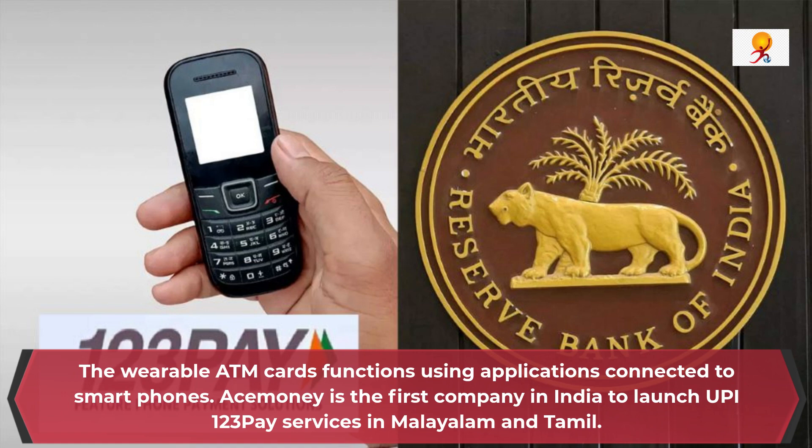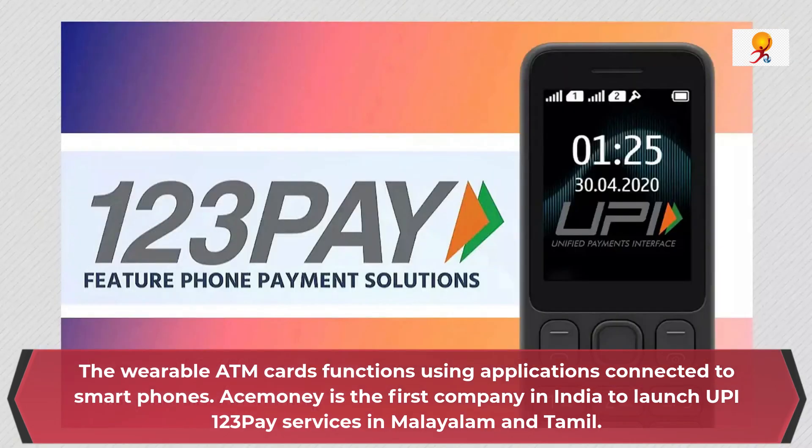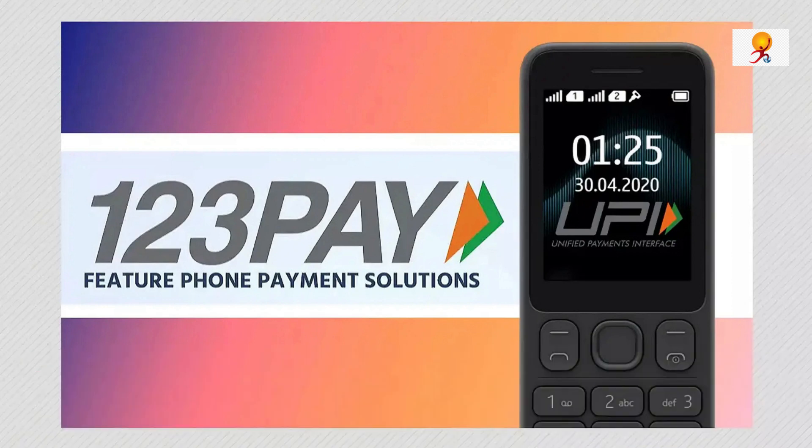UPI 123Pay is a three-step method to initiate and execute services for those who use feature phones. Except for the scan and pay option, all other transactions can be done using feature phones with the help of this service.